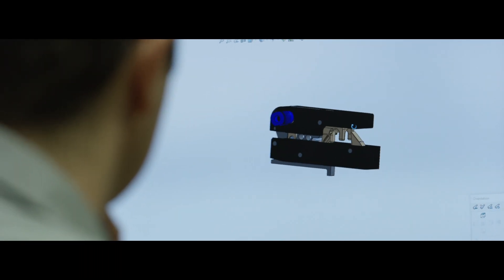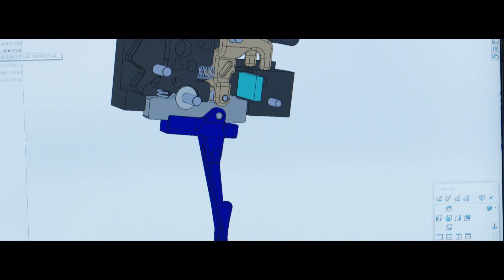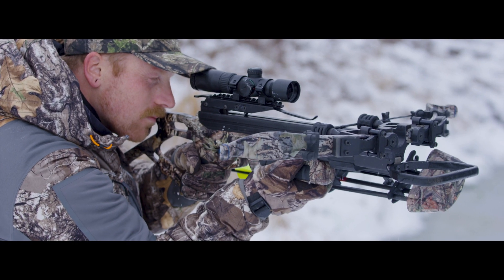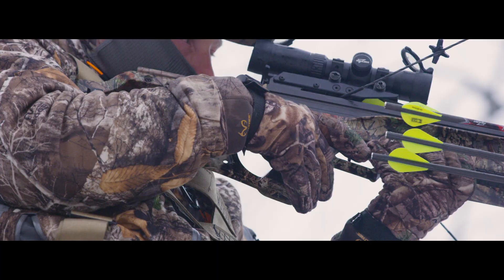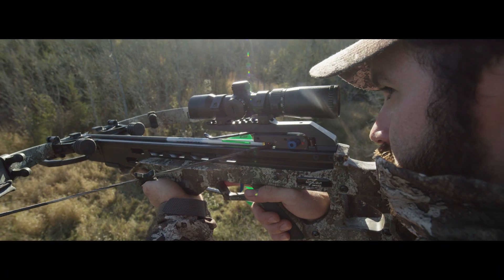The ProShot ACP features a roller-catch frictionless technology that eliminates any grit while delivering a smooth, consistent pull. So whether you want a clean breaking one-stage trigger or a longer two-stage hunting trigger that lets you feel the break, the ProShot ACP is guaranteed to make you a better shooter.